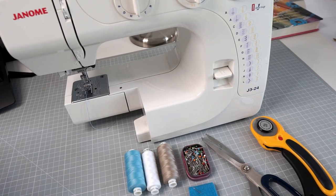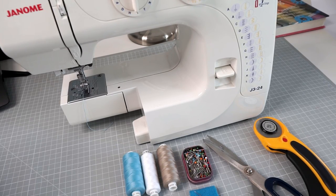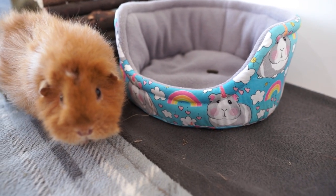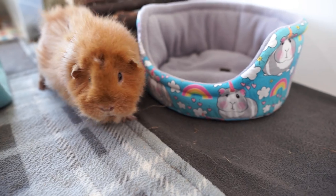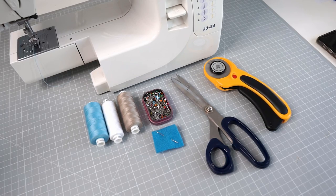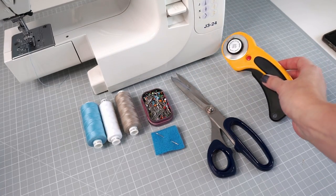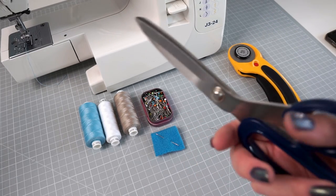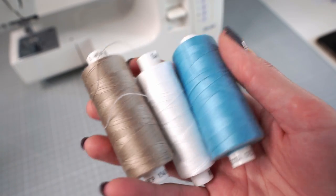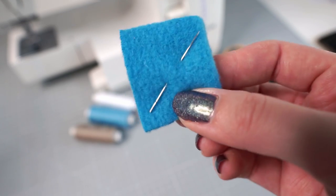First I'm going to run through the equipment you'll need. I do recommend having a sewing machine as it will speed up the process, however the beds can be hand sewn — there's no reason why your hand sewn bed can't be as good as a machine-sewn one. The other equipment is pretty basic sewing supplies: I'll be cutting with a rotary cutter but you don't need one. As long as you have sharp fabric scissors, you'll need some pins, thread to match your fabrics, and a needle because there is some hand sewing involved in the last step.